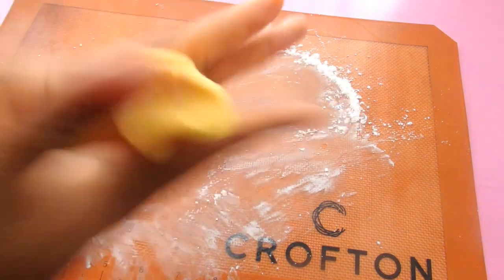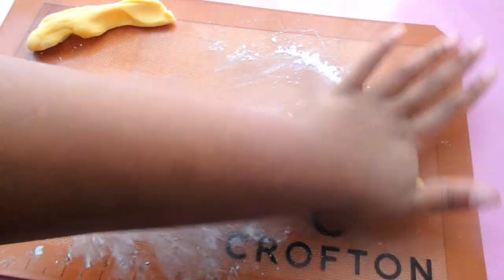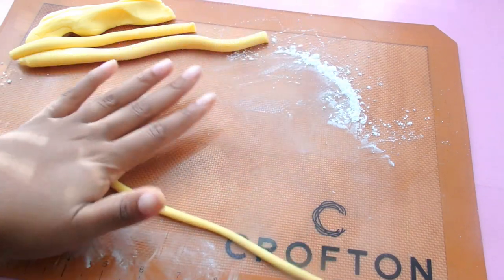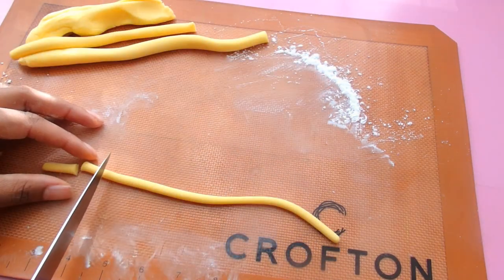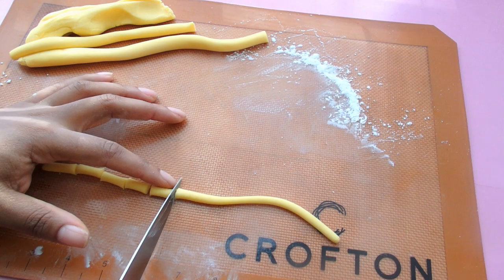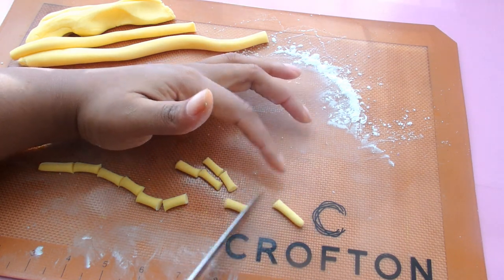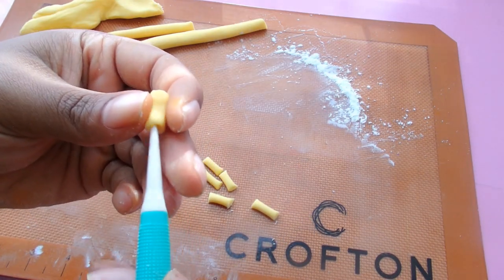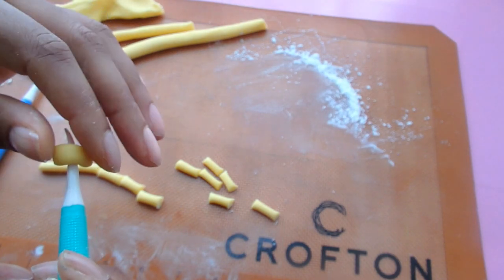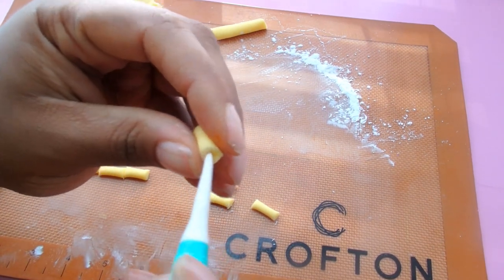Now we're going to move on to the most important part — our pasta. I'm gonna roll out some fondant. I've colored it the same color as the frosting, and this is my homemade marshmallow fondant — I'll leave the recipe in the description. I'm going to roll it out into logs and then cut smaller logs out of that. Initially I cut about a half inch per log, but then I realized three-quarters to one inch was perfect. Once I have my little logs cut out, I'm using my fondant tool — it looks something similar to a curved toothpick — and I'm going to indent both ends of my pasta and then curve it a little bit. It's so simple.